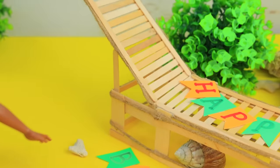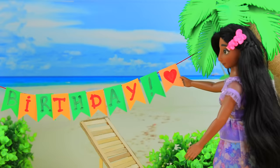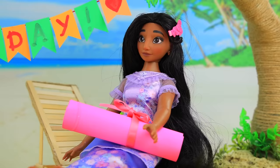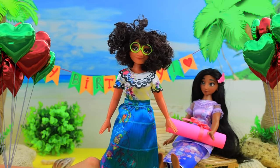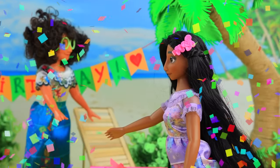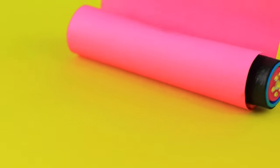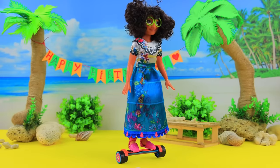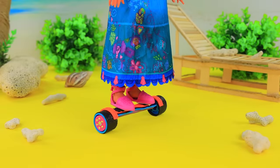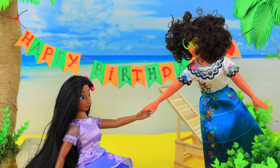Mirabelle loves having fun, so Isabella decided to give her something useful and fun for her birthday. She's been dreaming of a hoverboard for a long time. Is that a party for me? Yeah! Surprise! Happy birthday! Here's your gift! Mirabelle opened the box. Wow, it's just what I wanted! Dreams do come true! This is so cool! A hoverboard! Mirabelle immediately tried it out. But Isabella is not so good at this. Ouch! I need to practice more!